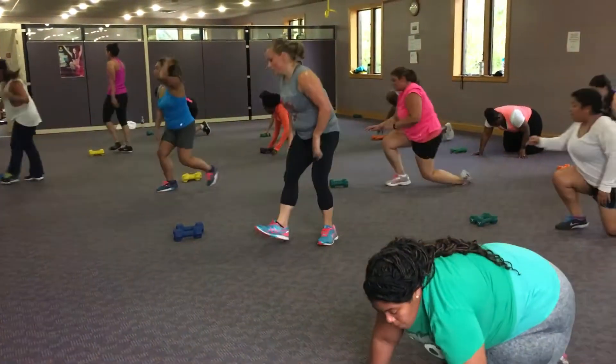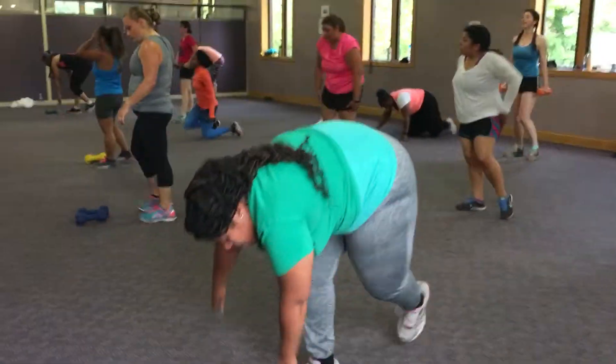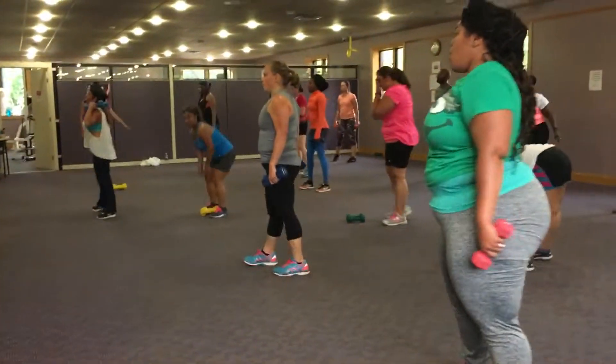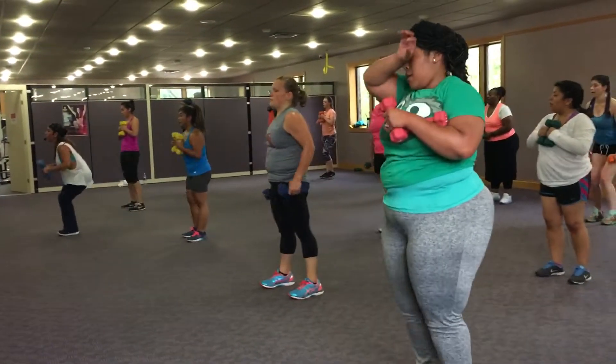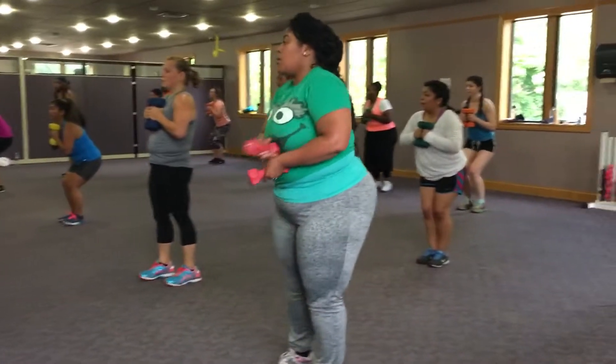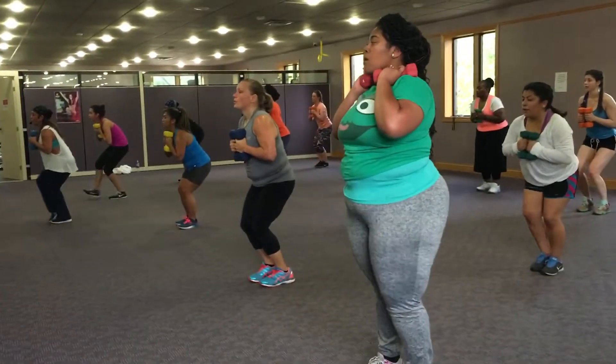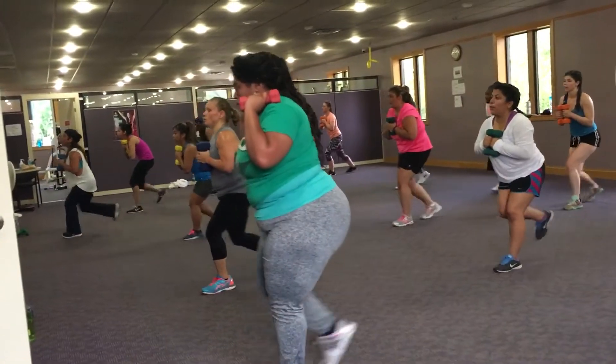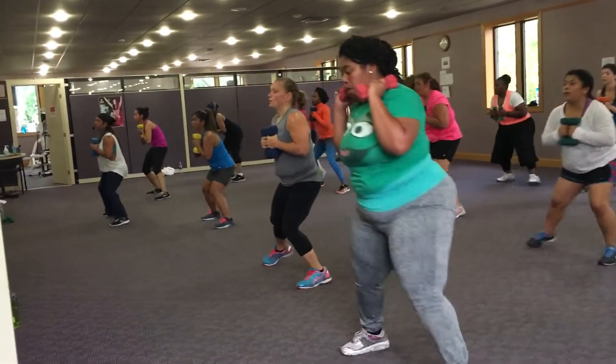Grab your weight. Crazy eights, you guys. If the weights get heavy, hold them here. Right foot, right foot, right foot, left. See what you got, come on. Right foot. Good work. Right back. Good, left. Looks like we've got it.